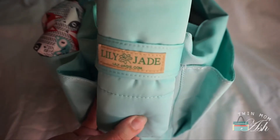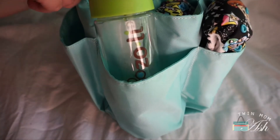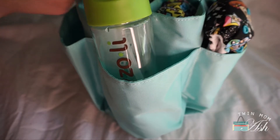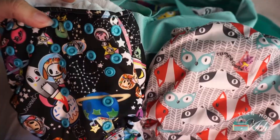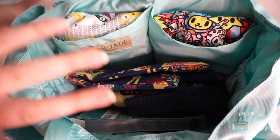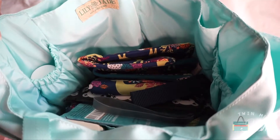In this side pocket I have a change pad — this is the one that comes with the bag. In the other side pocket I have my son's water bottle; this is another Sili Squeeze bottle by Zoli. I have two cloth diapers in these outside pockets — you kind of have to squeeze them in but they do fit. All that's left is inside the insert and I have two other cloth diapers in there.